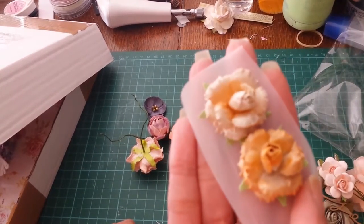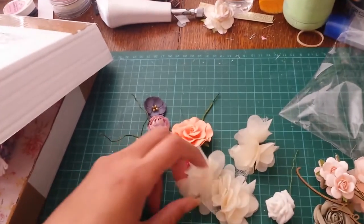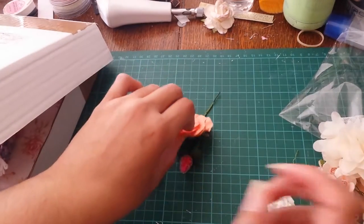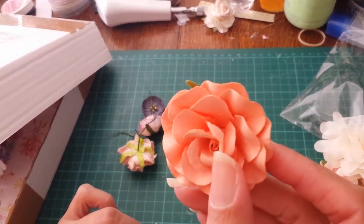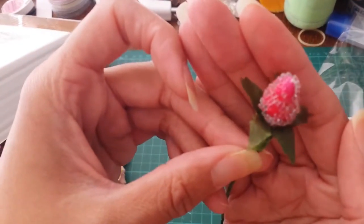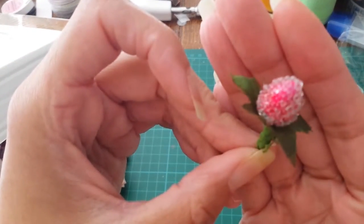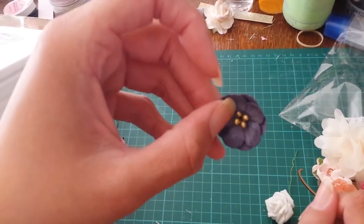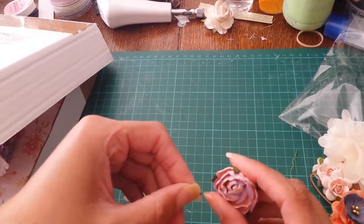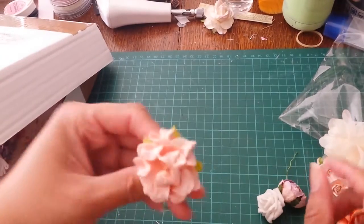And there's this wood piece that says 'joy.' Some more handmade paper roses — there are quite a few of them — and a little cabbage rose.